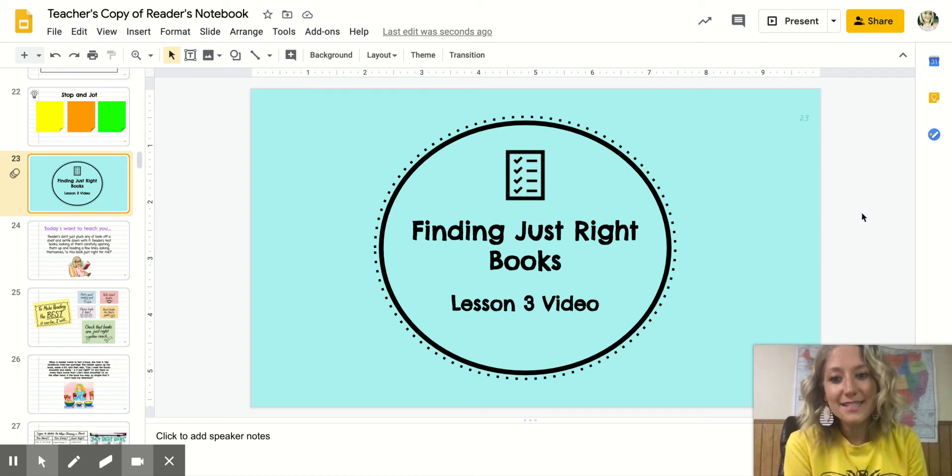Welcome back, readers. I'm Miss Maxella and I teach third grade at Manor Elementary. I hope you've been having an amazing day so far. We are going to be starting lesson three today, which is finding just right books. This is a very important lesson and a great way to kick off the beginning of the year.